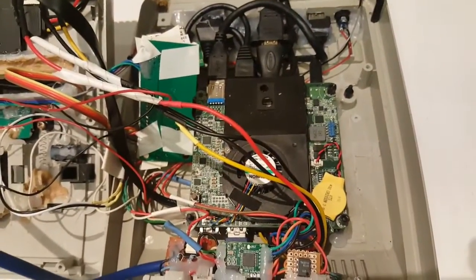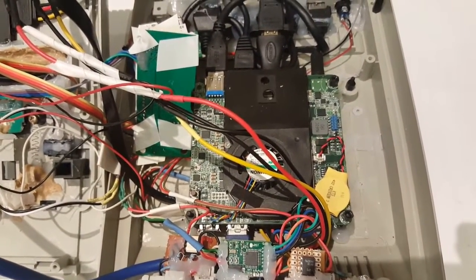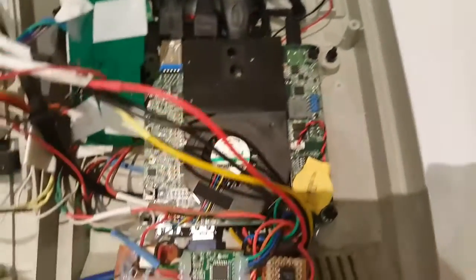Obviously, I chose the NUC because it's very, very small and quite powerful. You can get pretty decent ones at this stage which have pretty good specs and run most things, and it's essentially USB-free like I mentioned before.